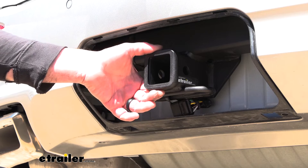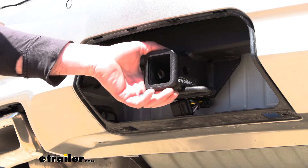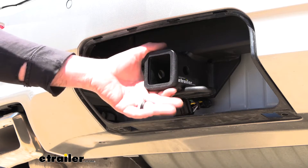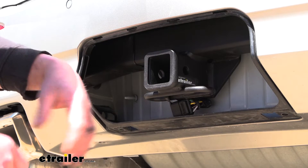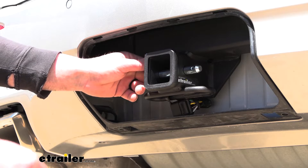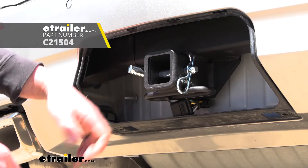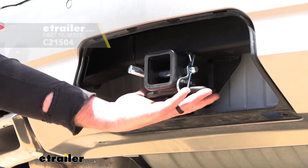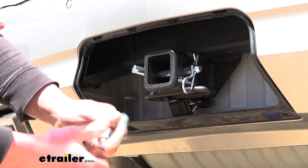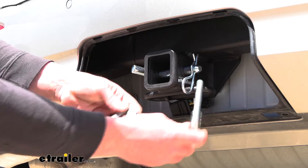With this being a class three hitch, it is going to have that two inch by two inch receiver tube opening — a really common size, and a lot of different things are going to work with it. At the end we're going to have a reinforced collar for a little bit of extra support, and it uses that standard 5/8 pin and clip. Keep in mind the pin and clip doesn't come included — if you need one, you can grab it at eTrailer. We're also going to have loop style safety chain openings large enough to accommodate just about any size hook your trailer might have.